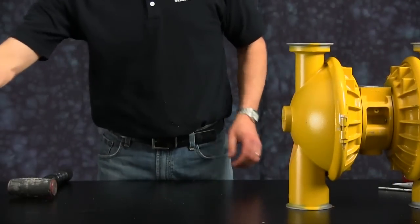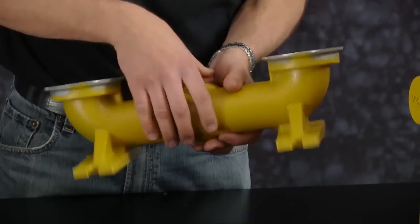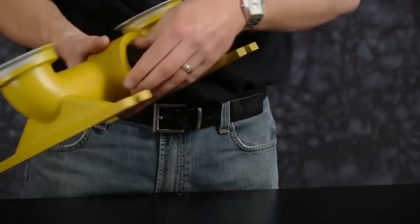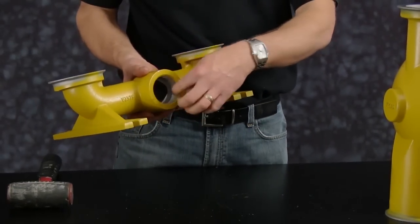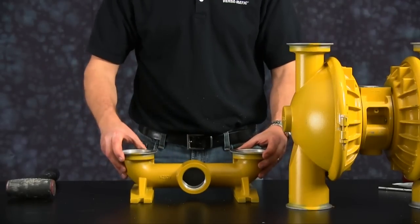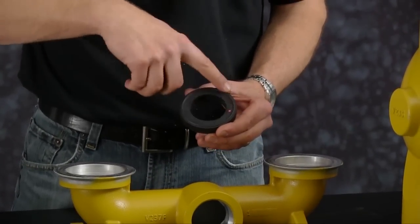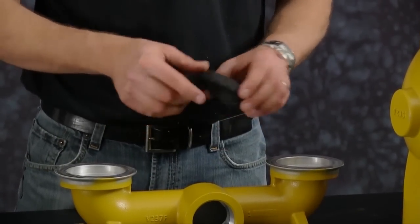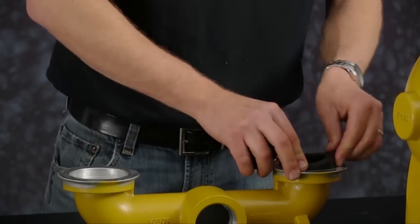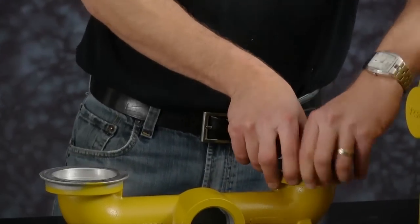Now we are ready to install our suction manifold. Inspect the manifold for scarring, damage, or material buildup. Check the casting for wear. Check the port for thread integrity. Repair or replace as needed. When installing the valve seats, ensure that the o-ring portion of the valve seat faces down. Fully install the valve seat into the suction manifold.